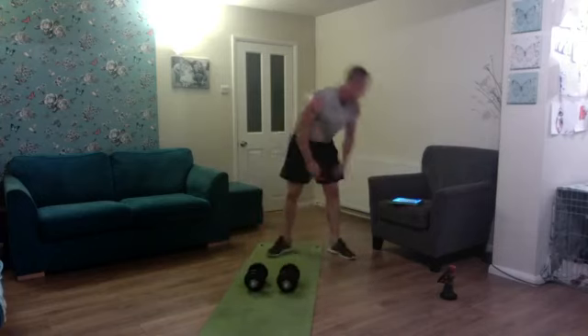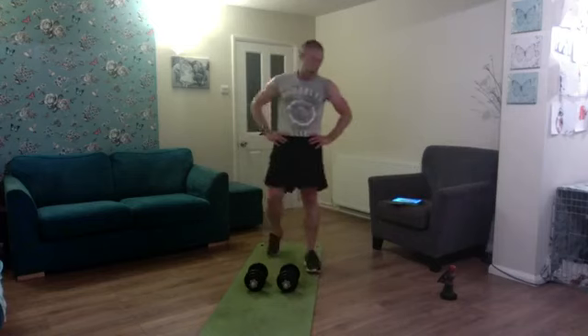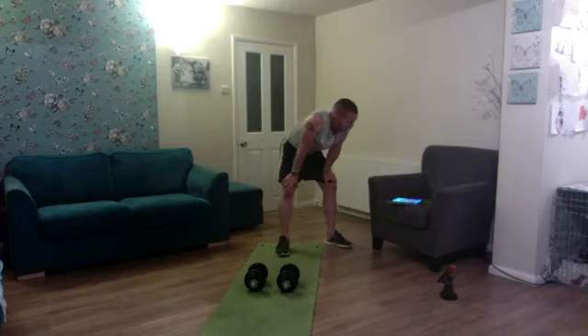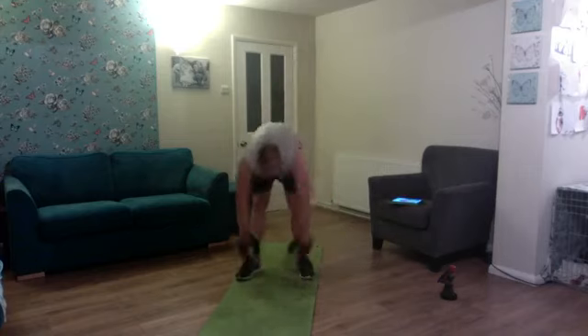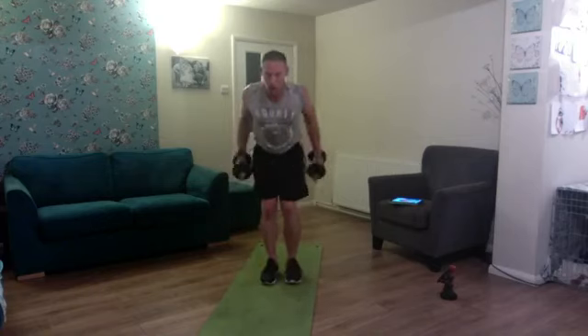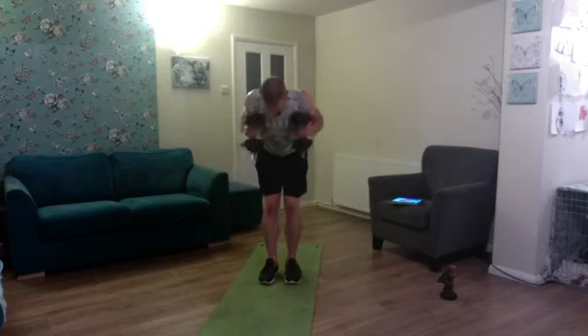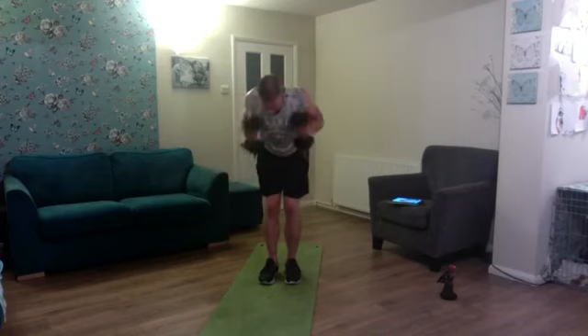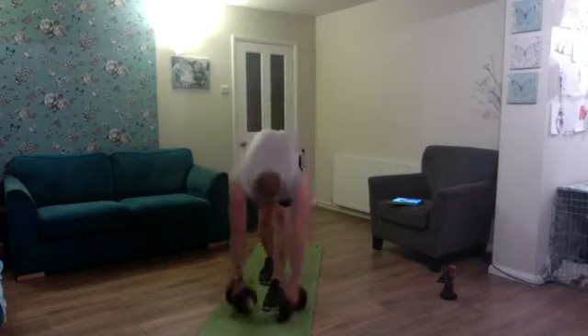Brilliant! Almost there — three minutes left. Hammer curl to kickback for ten: one, two, three, four, five, six, seven, eight, nine, and ten. Good set!